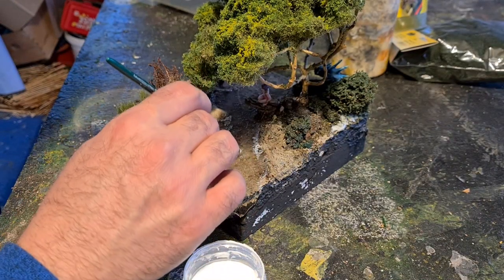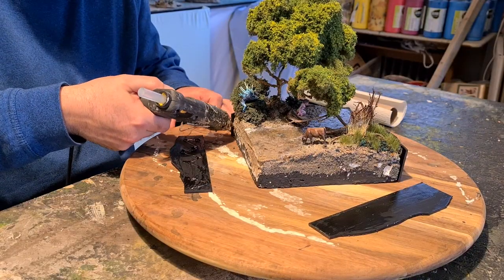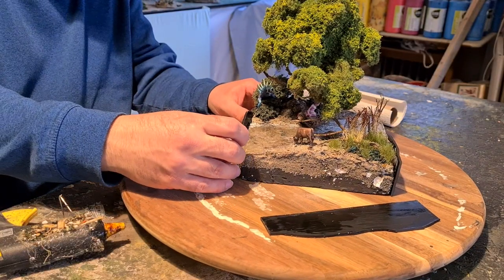Some ripples for moving water, some foam. And a nice box to make it look good.